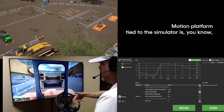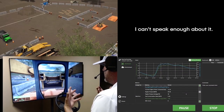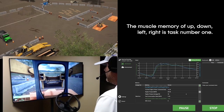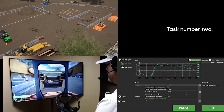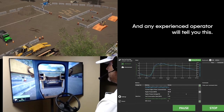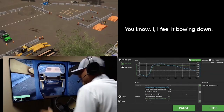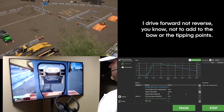A motion platform tied to the simulator — I can't speak enough about it. The muscle memory of up, down, left, right is task number one, task number two. Any experienced operator will tell you this: it's being one with the machine. I feel it bowing down, I drive forward, not reverse.